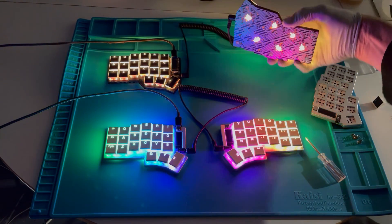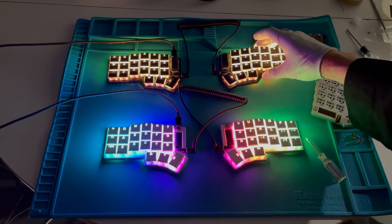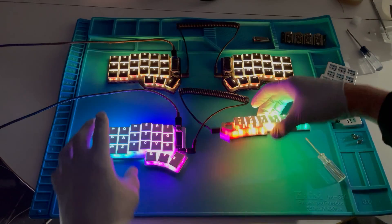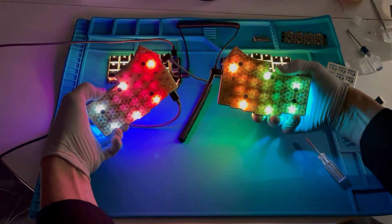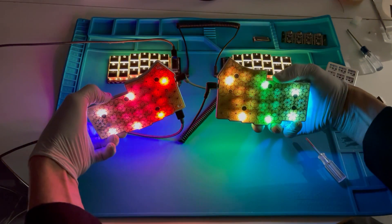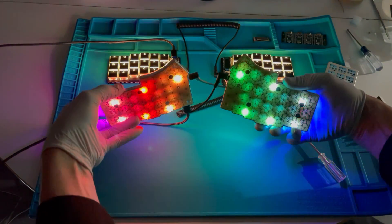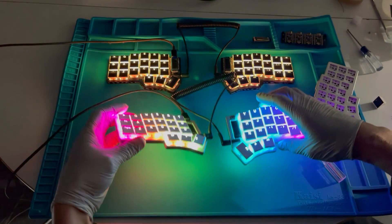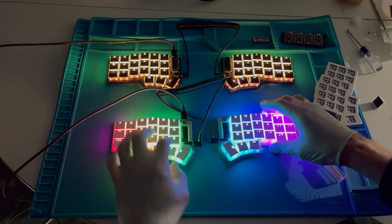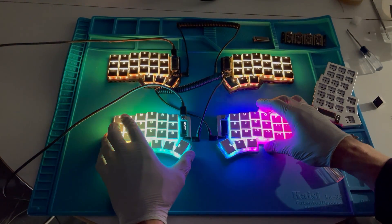Now let's take a look with low lighting. Here's the Corn DC and here is the Corn OB. It's only 1.2 millimeter thick FR4 so it really shines through pretty well, and the OLEDs work well on this too.